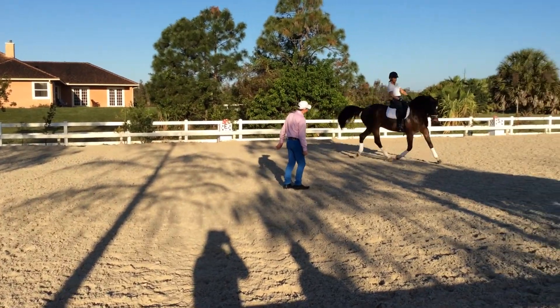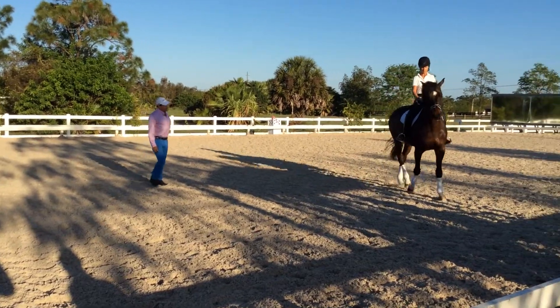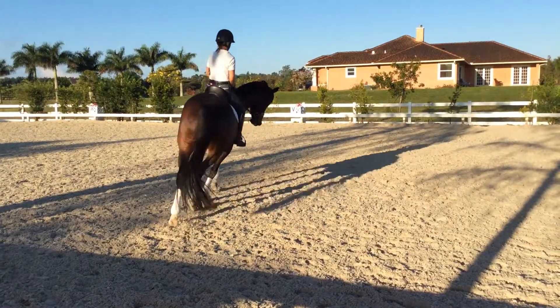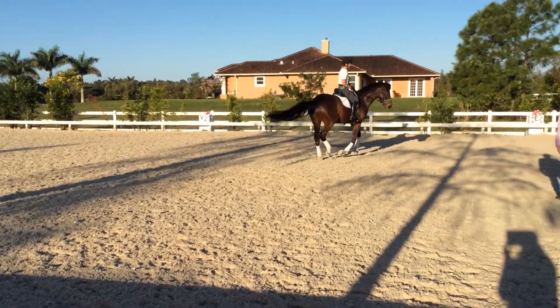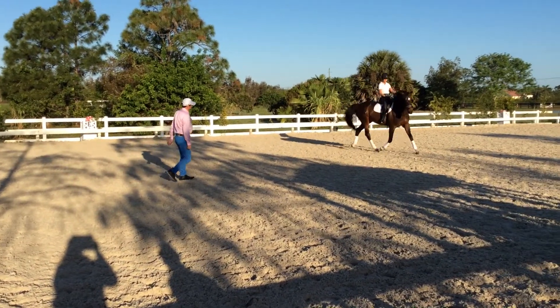And walk. Touch, touch, touch. I'll throw it again, keep going. Outside ring, outside ring. Give him a kick with the inside leg, once. It's okay, that was too much. I'll throw it again.